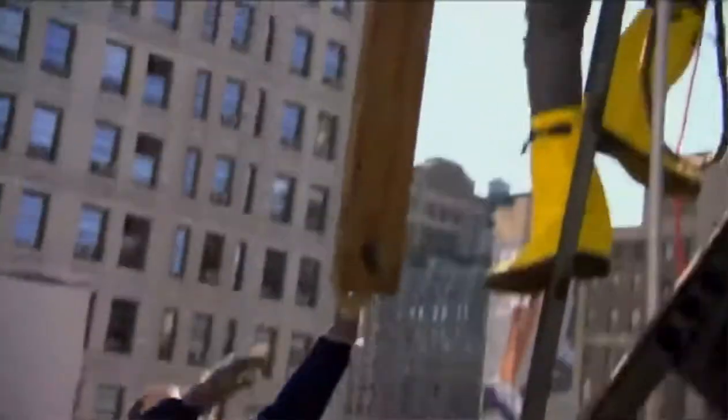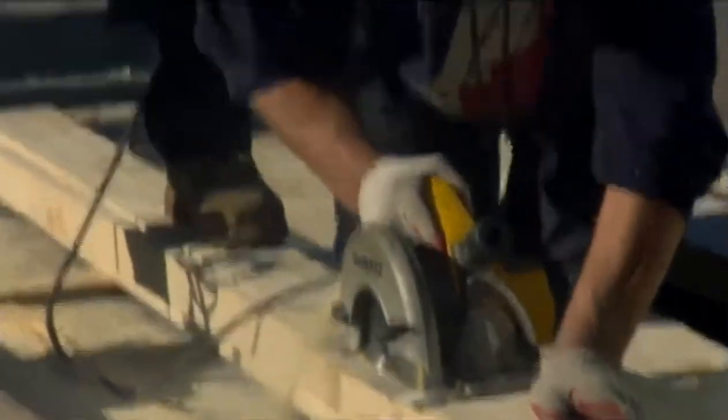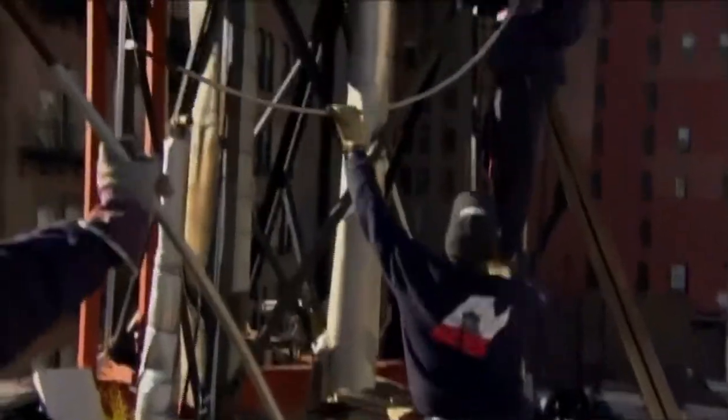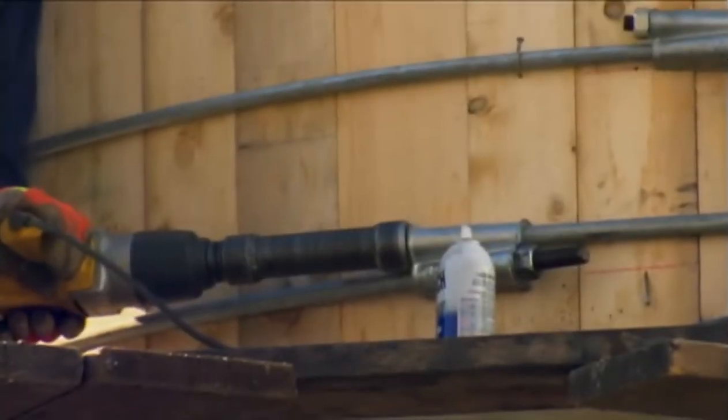Next, they assemble a barrel large enough to supply this nine-story building — 5,000 gallons should do it. The team erects a circle of staves and then tightens them into position by a series of hoops, all of this while dangling more than a hundred feet over the pavement.